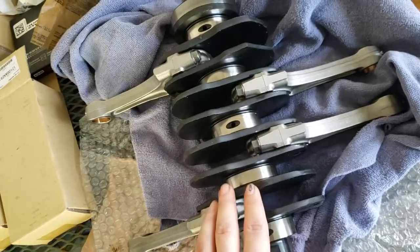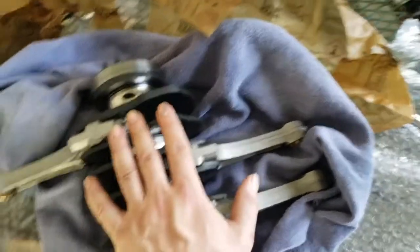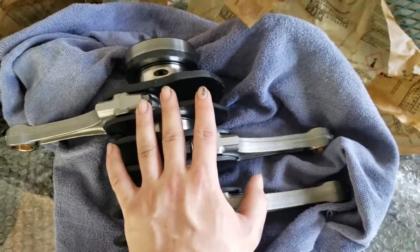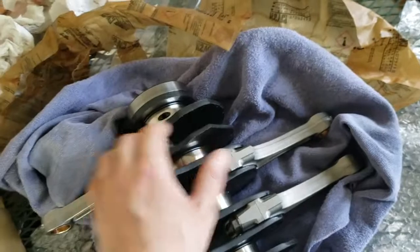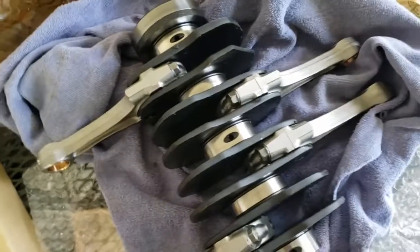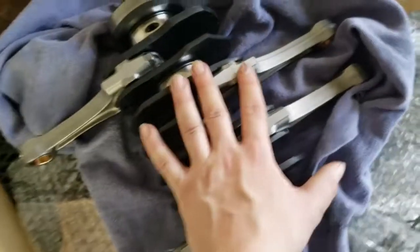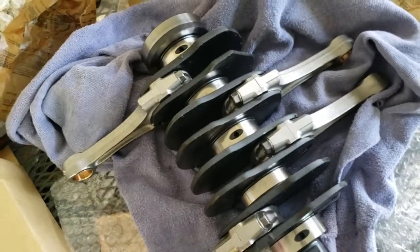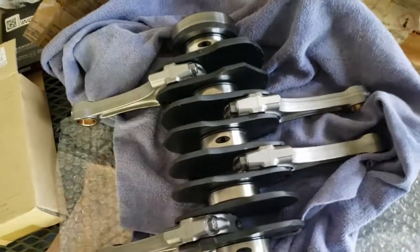One thing I did want to note: I only showed torquing them down to about 15 or 20 foot-pounds, but I torqued them down initially to 20 foot-pounds, then gradually went to 25, then 30, then straight to 38 — just to keep everything nice and even. I only showed the first stage because I didn't want to spend 10 to 20 minutes just torquing, but that gives you the general overview of what I've done.